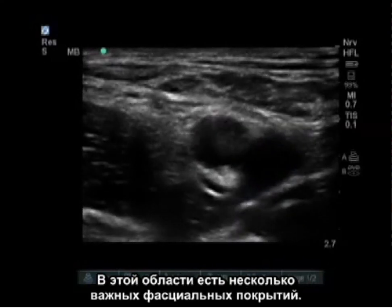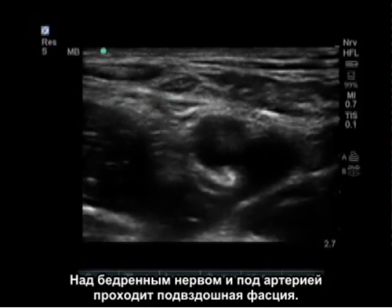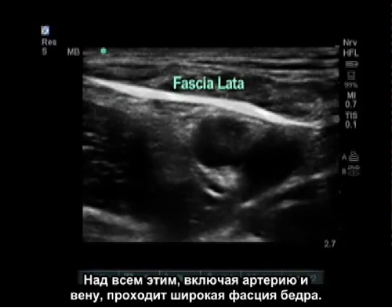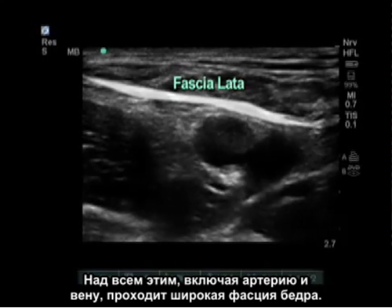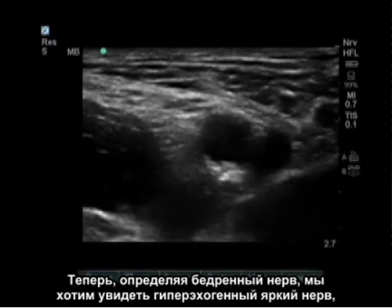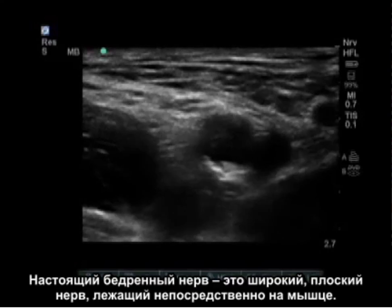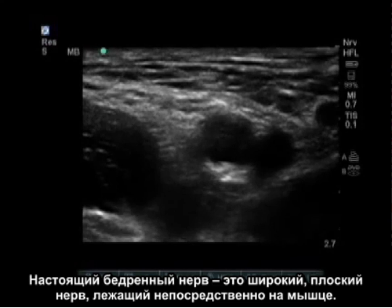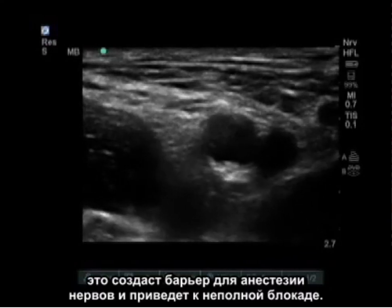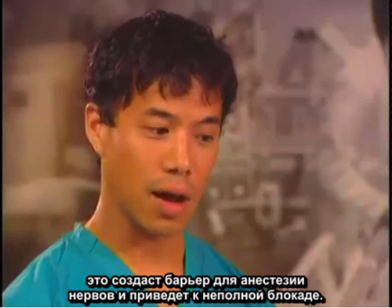There are a few fascia coverings in this area that are important. The fascia iliaca runs above the femoral nerve and below the artery. The fascia lata runs above all of this, above the artery and vein as well. For the femoral nerve, we want to see a hyperechoic or bright nerve sitting on the iliacus muscle. The true femoral nerve is a wide, flat nerve laying directly on the muscle. If you inject above the fascia iliaca, this will create a barrier to your nerve and allow a block that is not complete.